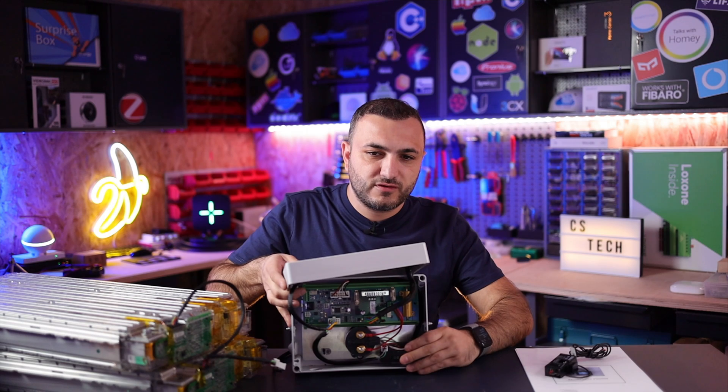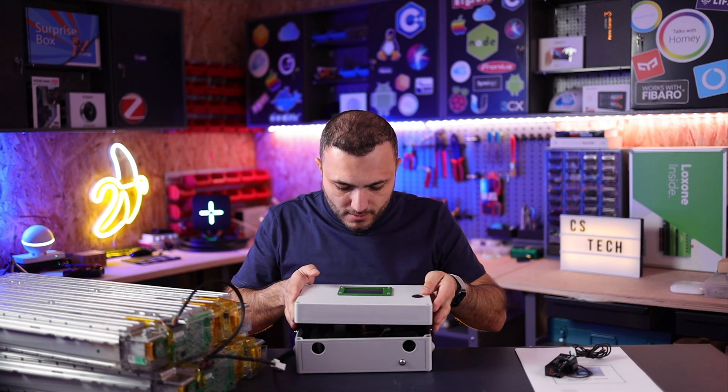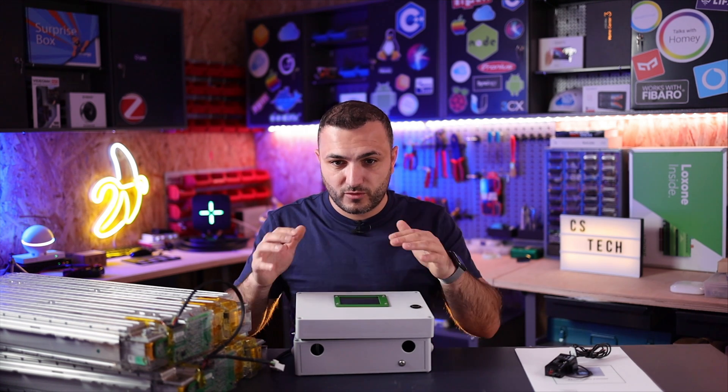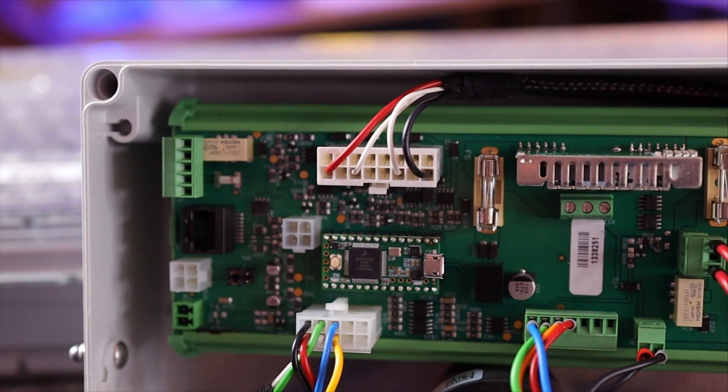The cable going from here to the inverter passes through a current sensor. The current sensor receives all the information you need to know about the current flow — how much energy you send to the battery and how much energy you drain from the battery.